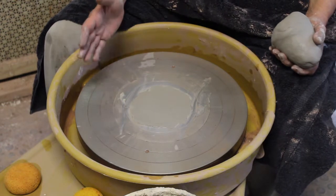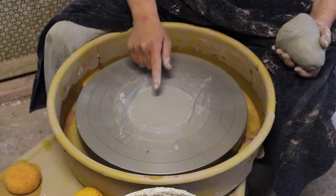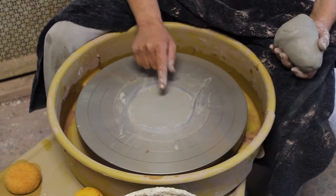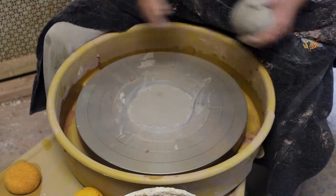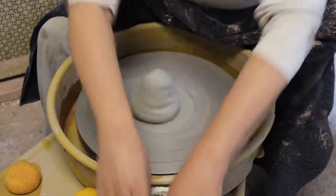If you've just cut a dry piece of clay off the wheel, or you've made a mistake and cut the clay off, you don't need to clean the wheel head again because it's dry. That's one nice advantage of making a mistake — you're ready to go without cleaning the wheel. Just take your new piece of clay, throw it down, and it'll stick pretty well.